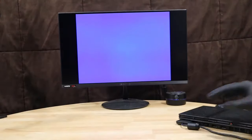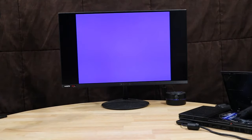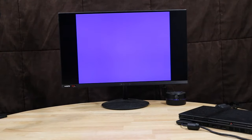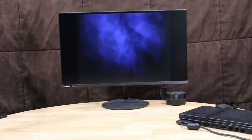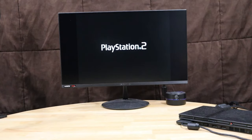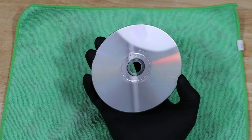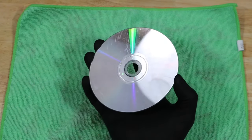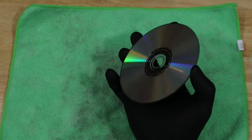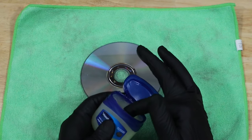Let's try another game: Tomb Raider Angel of Darkness. This one I get a different response — it actually loads the PlayStation 2 logo, but then it just sits on black as it tries to load. And we have another case of light scratches all over the surface. Time to try our second method, petroleum jelly. Like the banana, this is supposed to fill in the scratches on the disc.